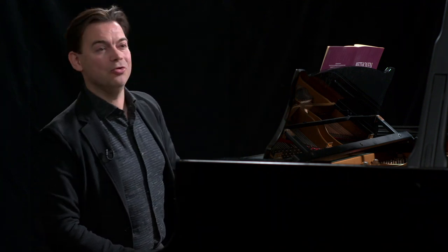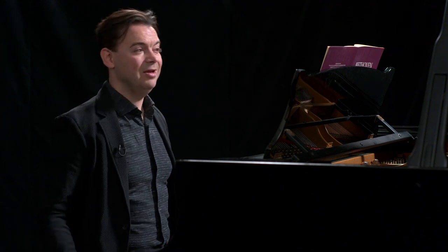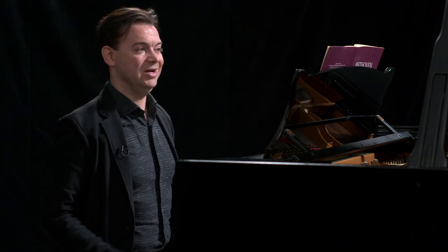The Moonlight Sonata. Welcome back to the course where we are exploring Beethoven's famous Sonata in C sharp minor, number 14, Op. 27, number 2, better known as the Moonlight Sonata. This time we'll talk about the second movement — the flower between the two abysses, as Franz Liszt called it.